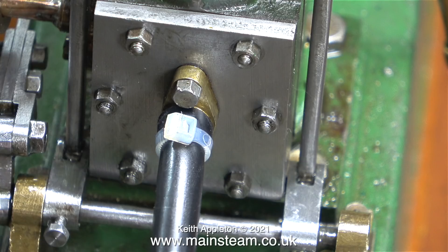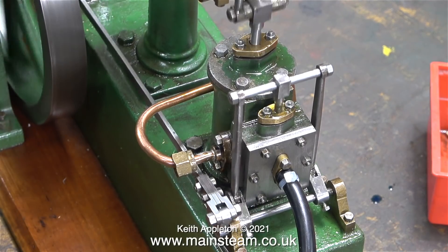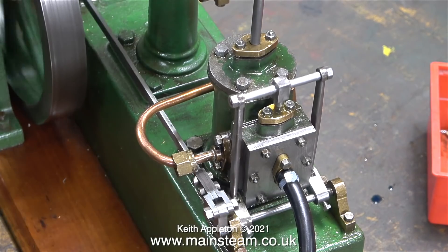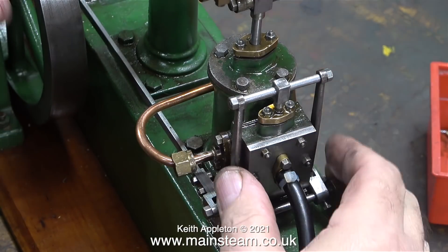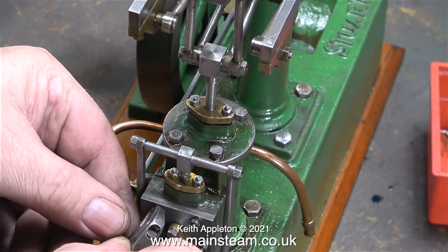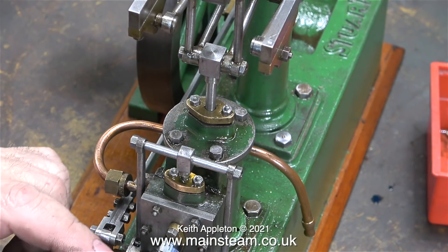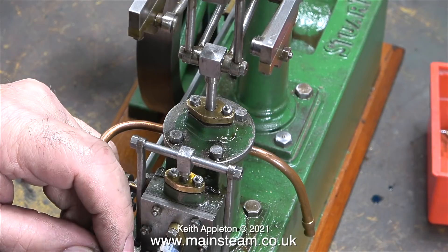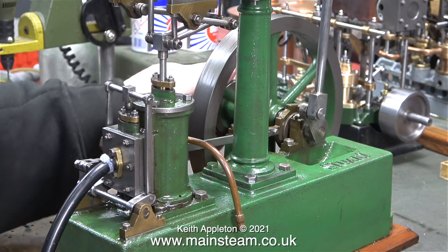Time to see if it works — the airline is connected, a cable tie is put in place, and the compressed air is turned on. The valve timing hasn't been reset so the engine is knocking as usual. The squeaking noise is air blowing past the gasket, so using the barcode spanner the nuts holding the steam chest cover to the steam chest are tightened. The engine is now running — shutting up so you can hear what it sounds like.